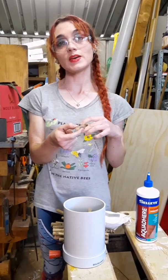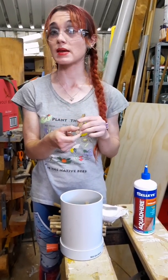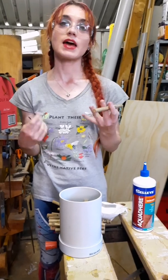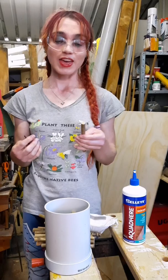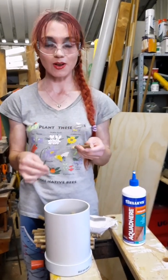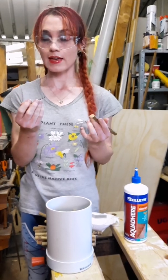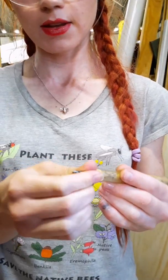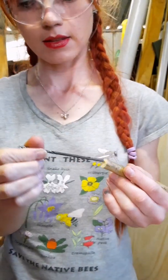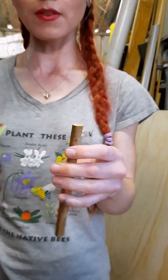Some of our native bees, the Exonura, will nest in stems that have pithy centres. But our Megachile bees and Hylaeus bees, which are the main ones that use bee hotels, need the centre completely hollowed out. So you can get a skewer or a small drill bit and just put it through until you've got it nice and hollow. You can do that with all of them.